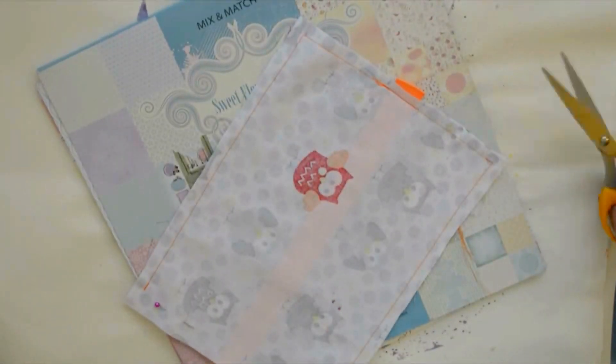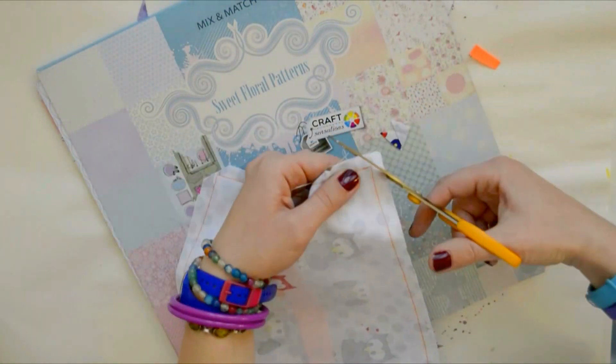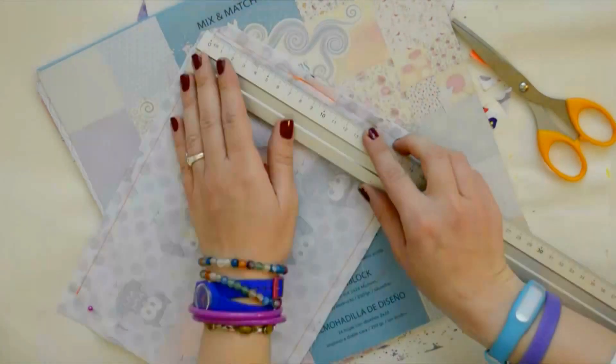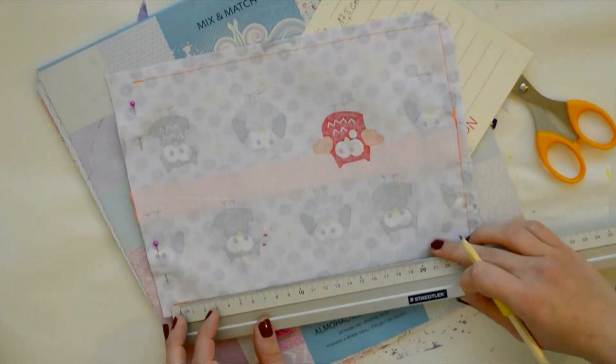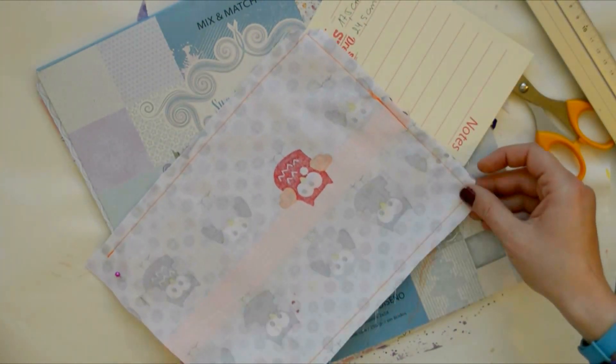Now that I've sewn around the border — leaving one side as it was — I will cut off the excess fabric on the corners and flat iron the fabric around the borders so that my corners will be sharp and the fabric will be easier to get into the shape that I want.